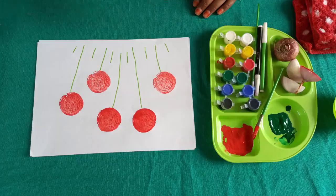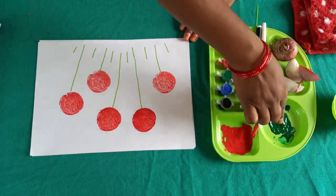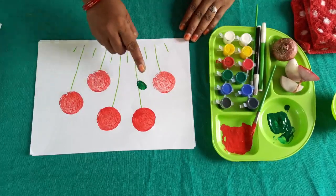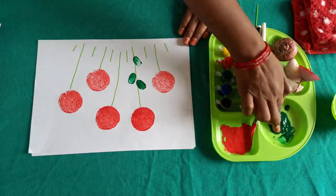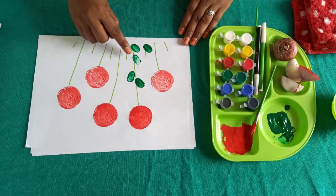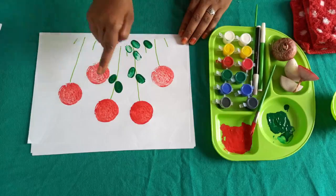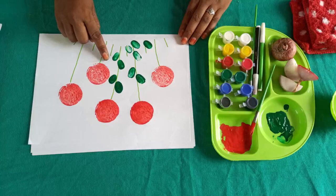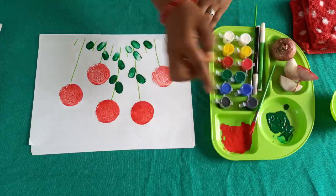Now, we will use our fingers to make the flower leaves. We will dip the finger here, here, and here. Again, dip in the color. Look at this — these are our leaves. How good does this look? Does it look beautiful?